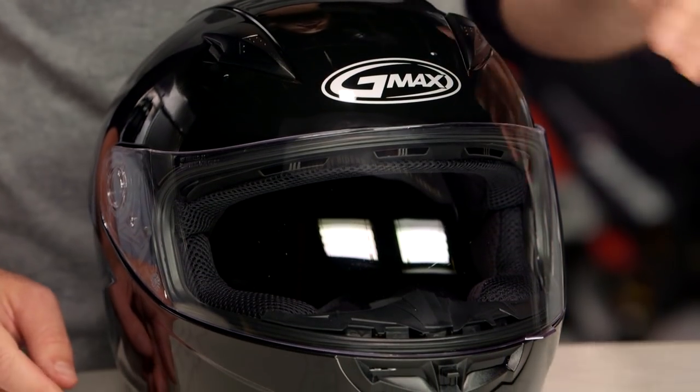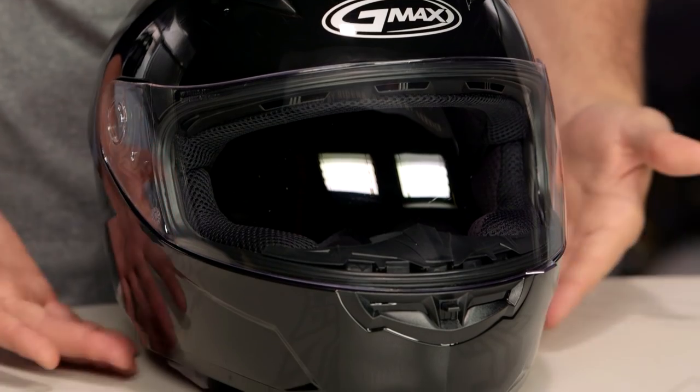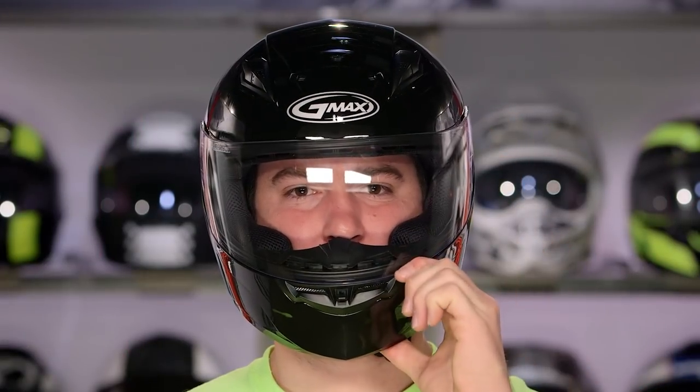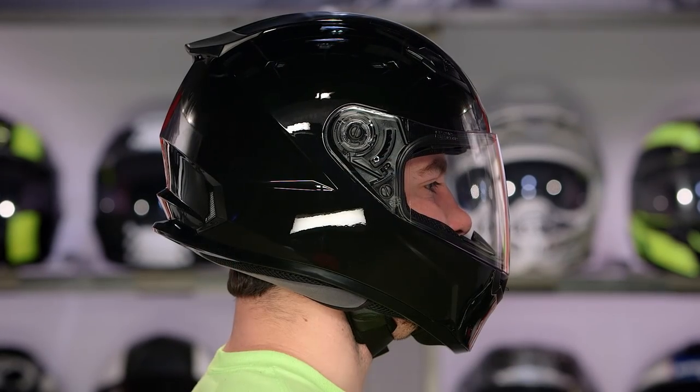Now this is going to be a DOT only helmet, and as far as the fitment is concerned, it is going to be a little bit more on the neutral round side of things. So if the noodle sitting on top of your shoulders has more of a round shape to it, you're going to have a little bit shorter front to back, a little bit more room on the side of the head, and it will work very nicely for you.